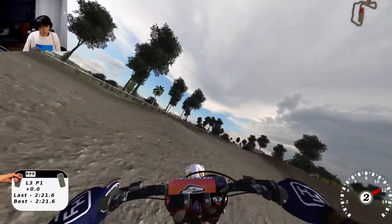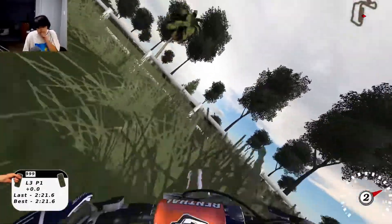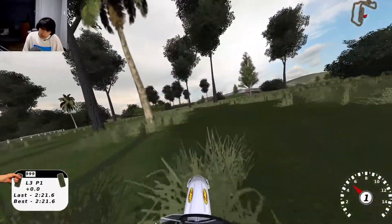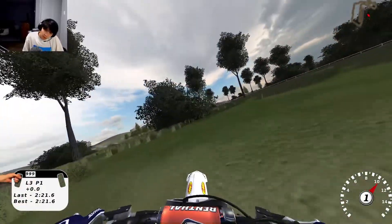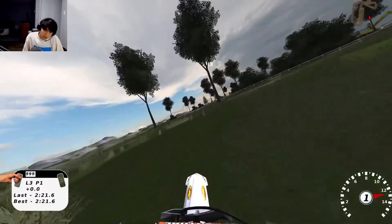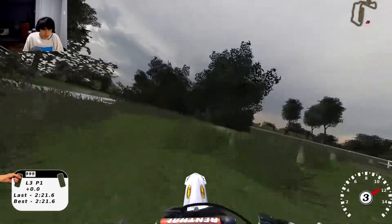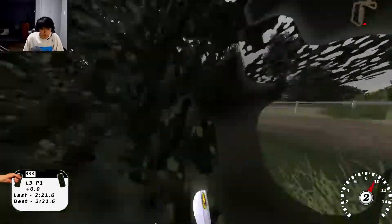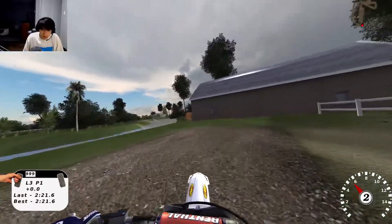Let's go look for that arenacross track. Let's find the arenacross. There's a pond over here — this is cool. I like this, it's really scenic.